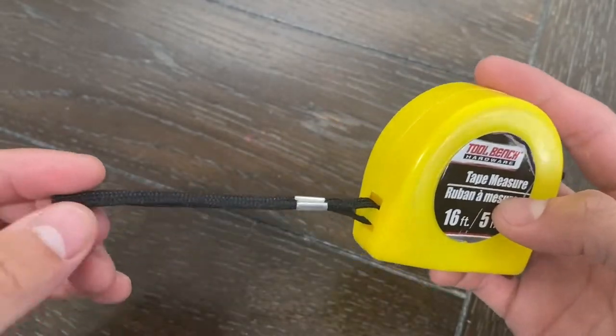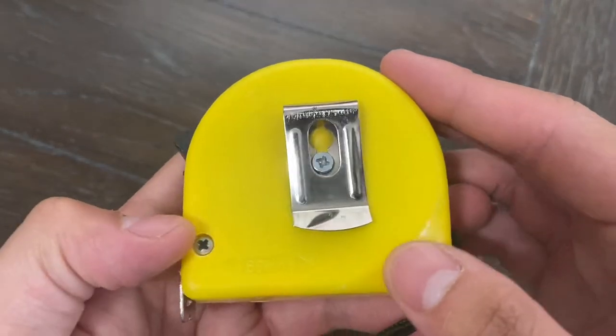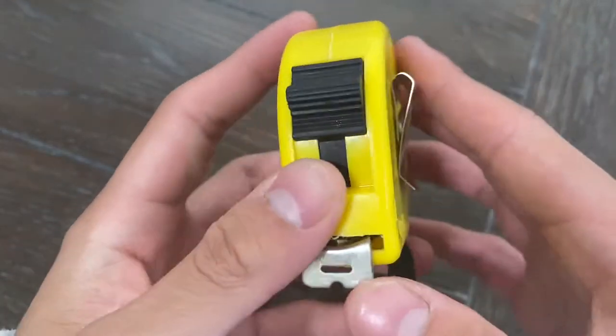It does also have a nice little strap attached to it. Going over to the back, we have a little belt clip so you could easily just put that on and carry it on yourself.